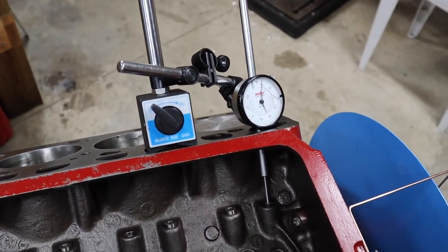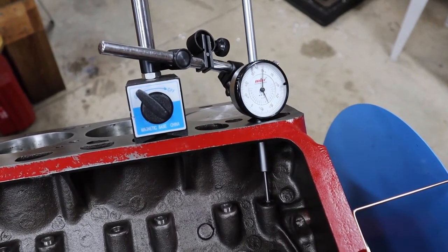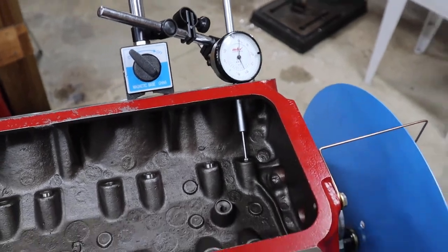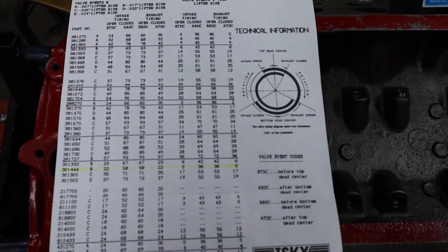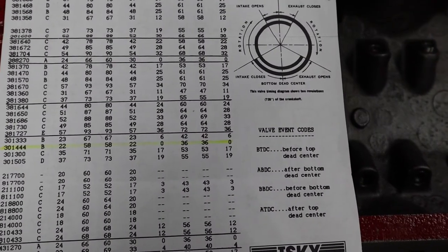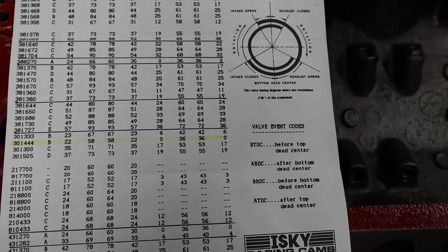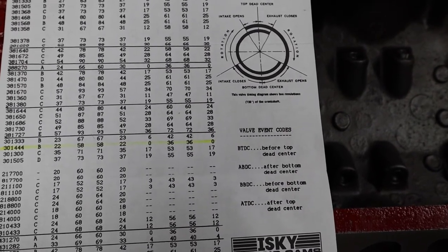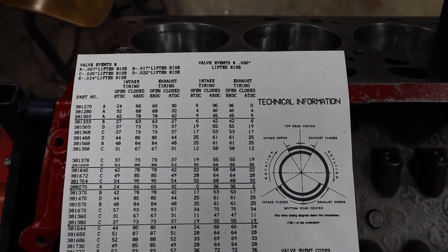Here's the setup for the long-throw dial indicator sitting in the lifter. I started out in the exhaust — I'm on an exhaust lifter now, so we'll do that one first. This paper is the cam card for the ISCII E4 cam, and the correct specs are highlighted. We're looking for 36 degrees open and 0 degrees close on the exhaust, and 0 degrees open and 36 degrees close on the intake. These are measured at 0.050 inch lifter rise.